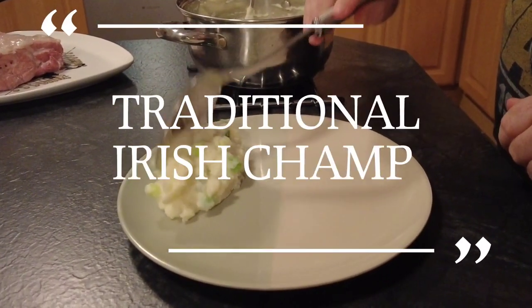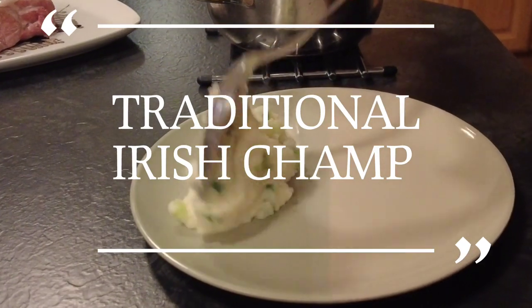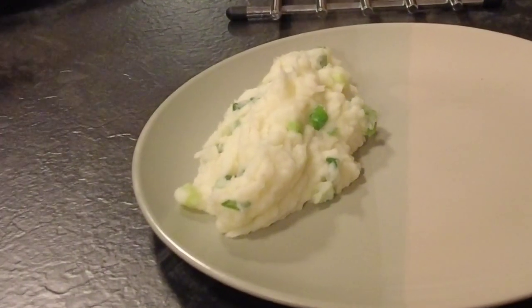Hi guys, welcome to Mark's Irish Kitchen where I do family-friendly recipes that everyone can enjoy. Today's video is for traditional Irish champ. It's a mashed potato dish with green onion, so sit back, relax, enjoy and thanks for watching.